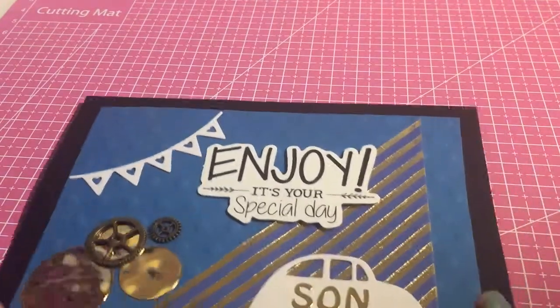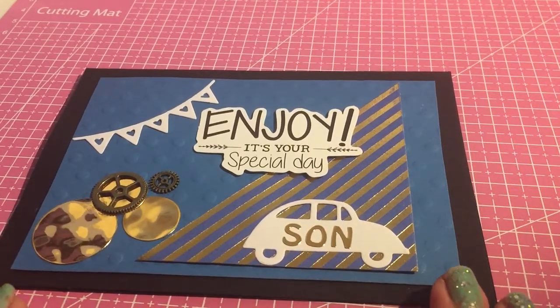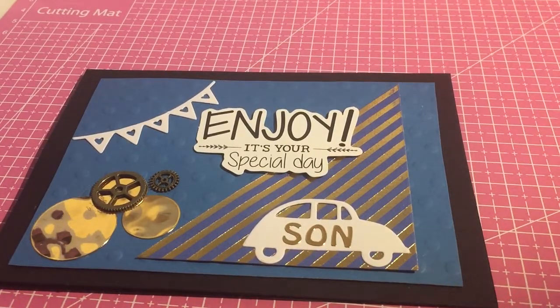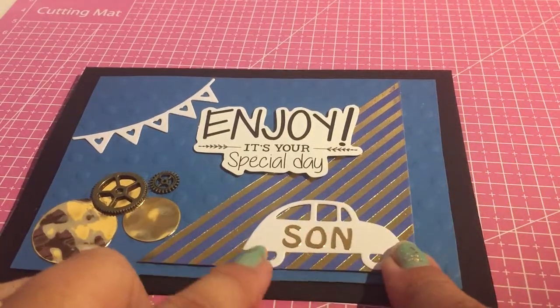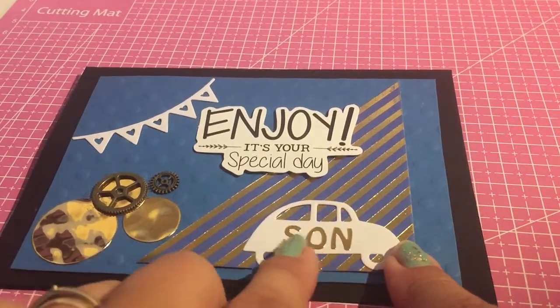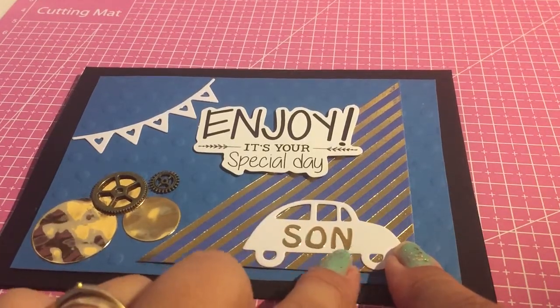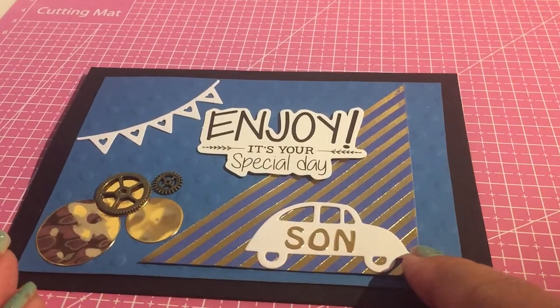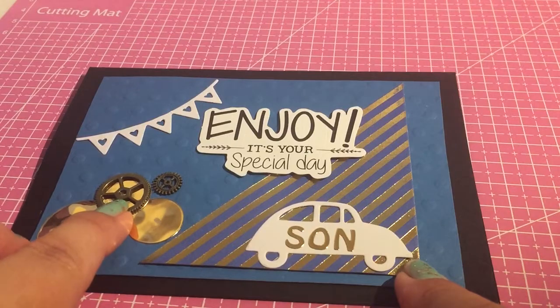Especially with starting out, cards don't need to be that complicated. I've made a few of these in different styles — this one was for my son's birthday. I've got a Sizzix machine, so I cut this out. It's quite easy if you've got the letters — you can just add for the occasion yourself. Again, I've used these cogs that I got from Amazon.